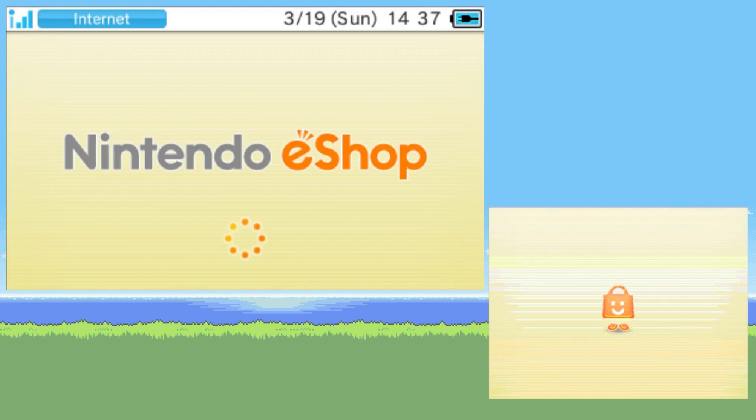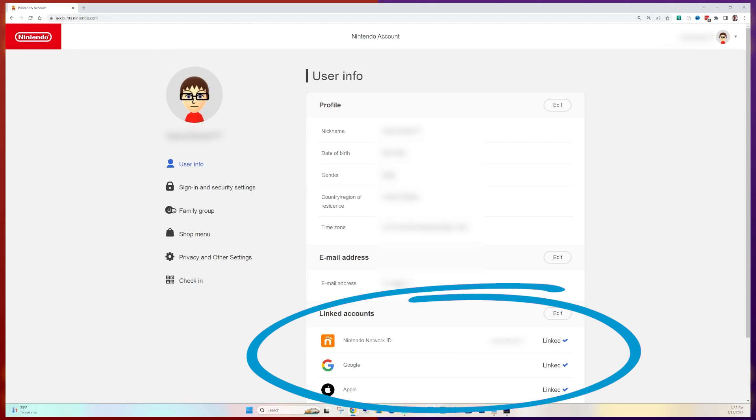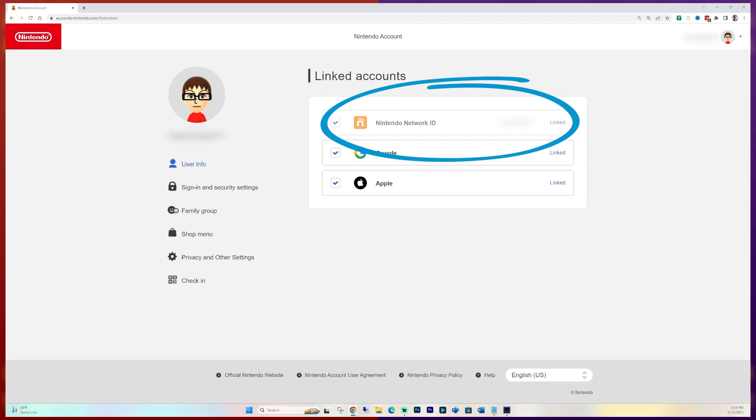Once that's confirmed, you'll need to go to accounts.nintendo.com and log into your Nintendo account. This should be the same account your Nintendo Switch profile is linked to. Once you're logged in, you should see a section called Linked Accounts. Click the Edit button. Then you'll be able to click the option for Nintendo Network ID. It'll ask you to log in, which will likely be different credentials than your Nintendo account.